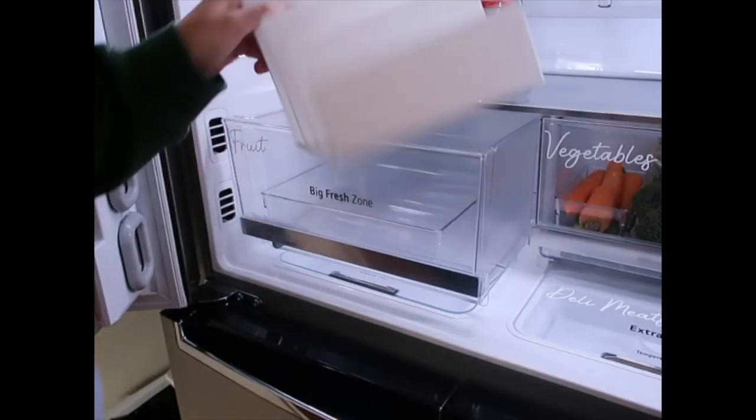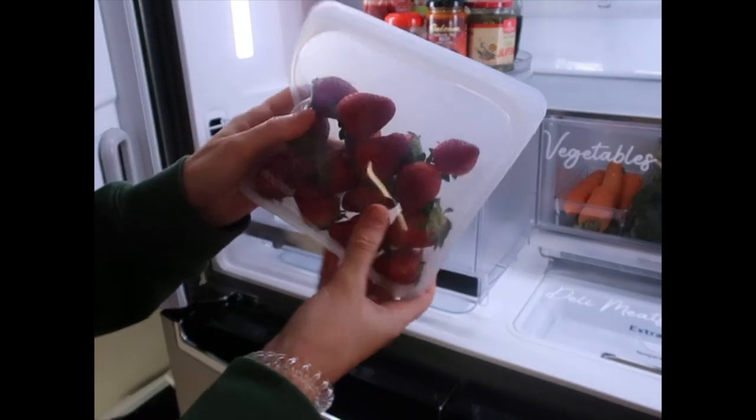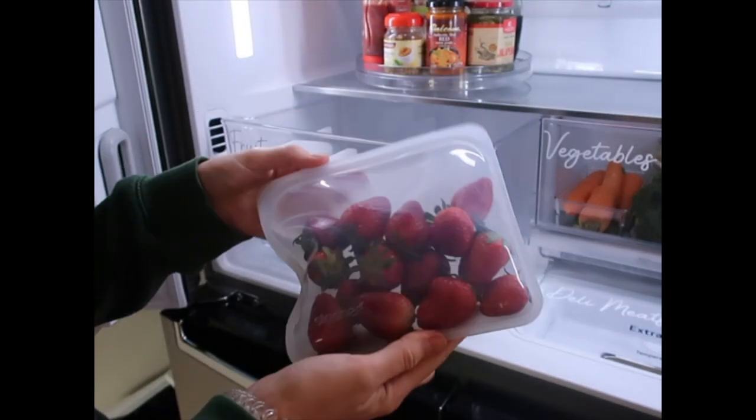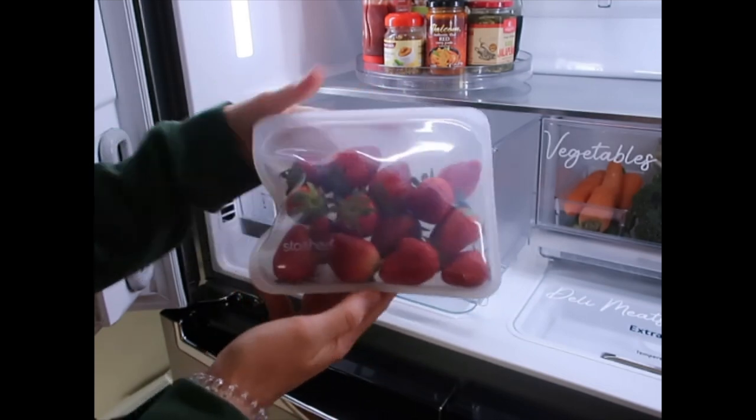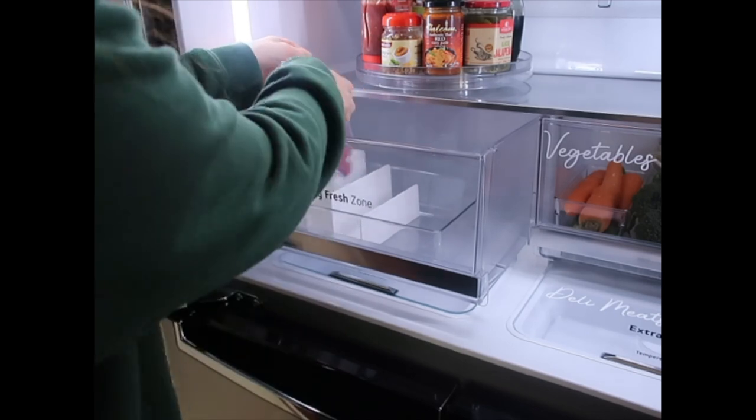I'm also going to put one of these in here. I'm going to store blueberries, strawberries, and things like that in Stasher bags, and to keep them nice and neat I'll put them in the case file.